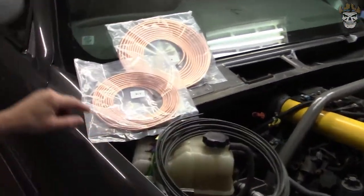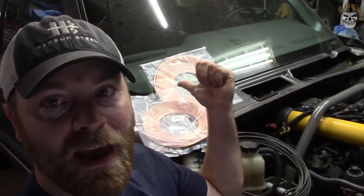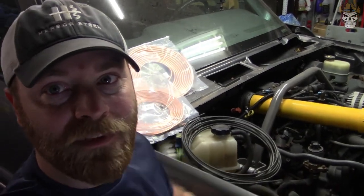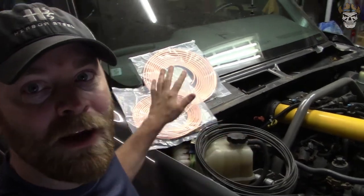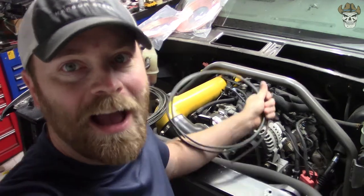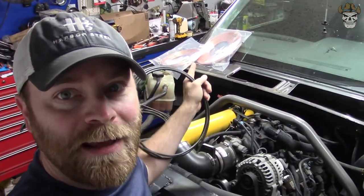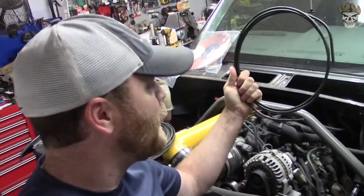Now that I know the size, I need to decide what type of brake line to run. There are several types: coated steel, copper-nickel plated — those are the only two I have on hand. The coated steel is typically found at your auto parts store; the copper-nickel kit I bought on Amazon. You also have stainless steel and galvanized, and they all have their benefits. Steel is harder to bend, while copper-nickel is really easy to bend and manipulate. Stainless steel is extremely hard but looks great.